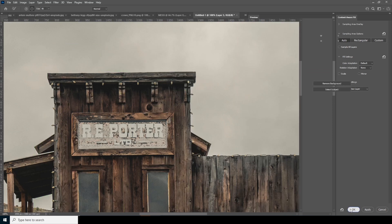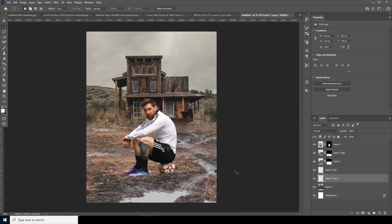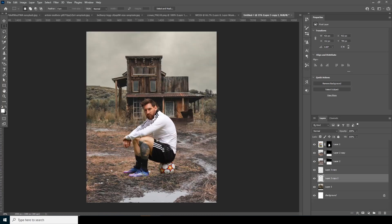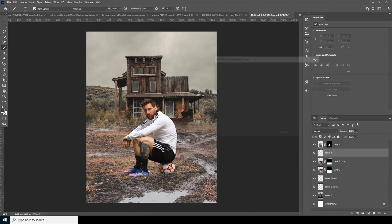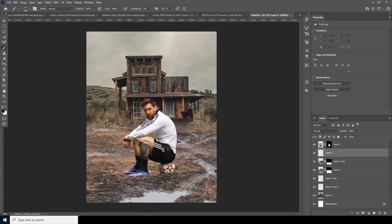Let's keep it like that and do a Ctrl+T adjustment. Now let's add a shadow on the bottom — create a new layer, go to the brush, and squeeze the brush. Change the color to a darker color, add the shadow, and drop down the opacity.